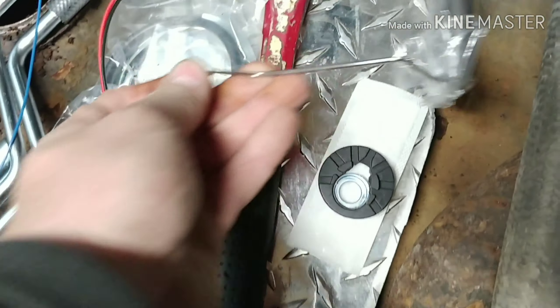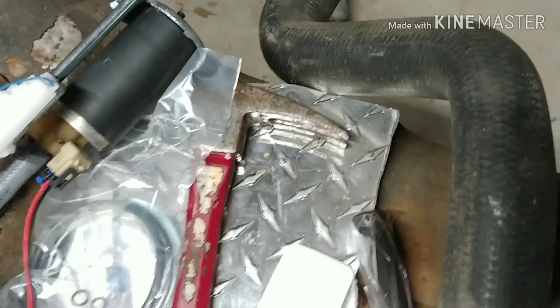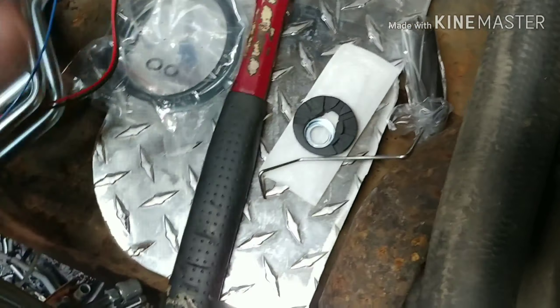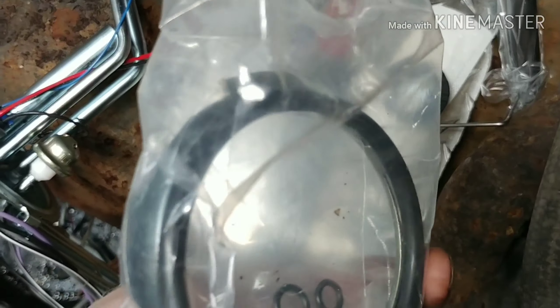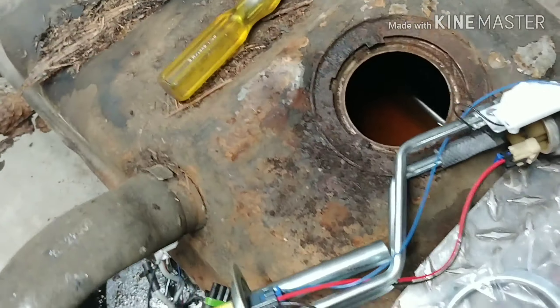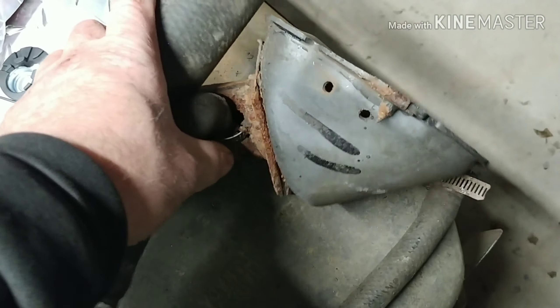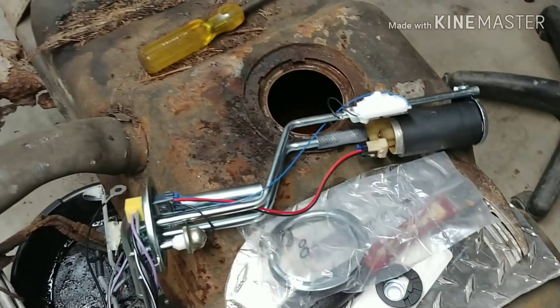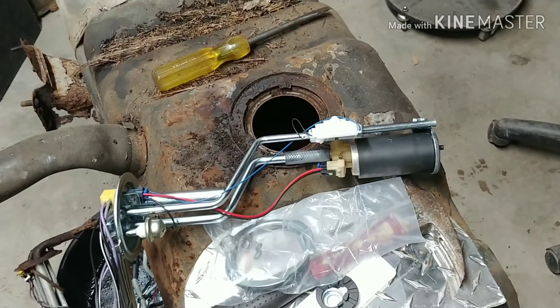I popped the float off so I could get the sock in first, then I'm going to put it in and pop it all together. It comes with a new ring and the seal. The old one came apart in pieces when I took it off. I'm going to put this all back together and turn the heat back on — it's kind of cold out.